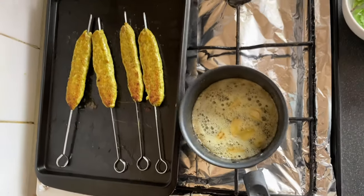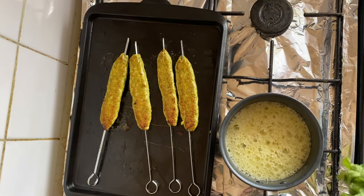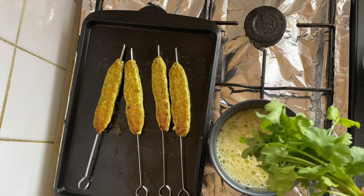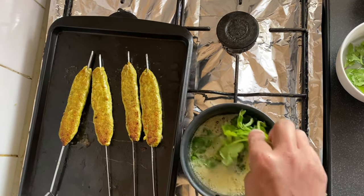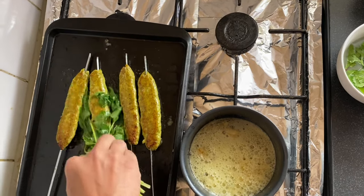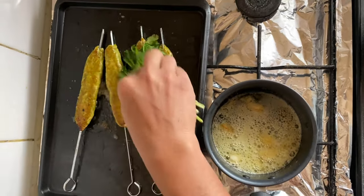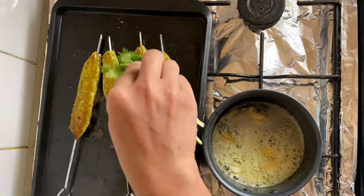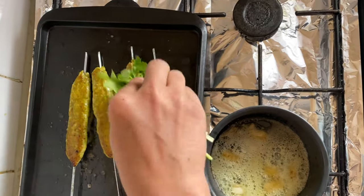Here you can see I have a garlic butter. I will dip a bunch of coriander into it and baste the kebab — this is going to give you more flavor of coriander and freshness. Please, guys, don't skip this step!